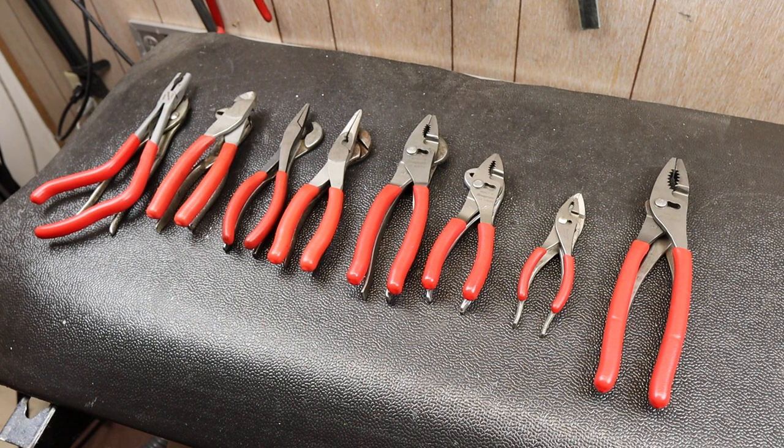Howdy folks, Doc here with Last Best Tool and we're going to look at an oddly specific aspect of pliers, namely the grip textures of the handles.